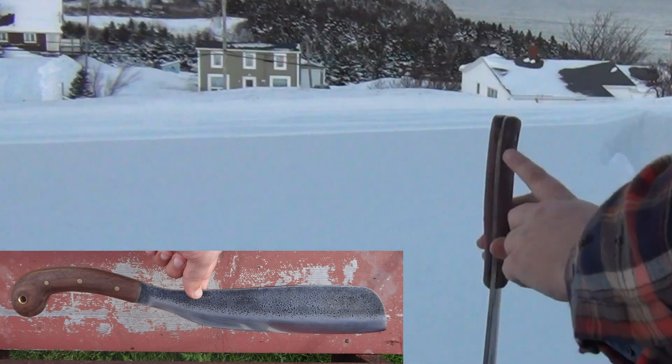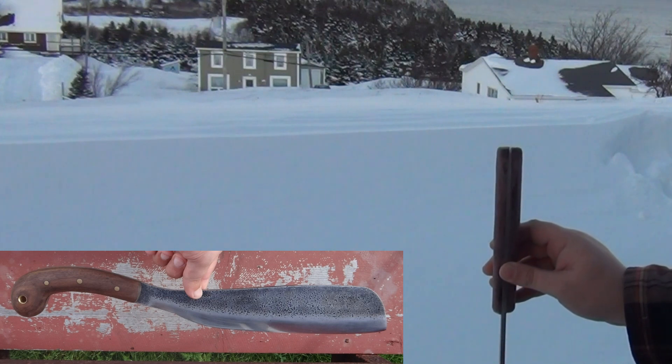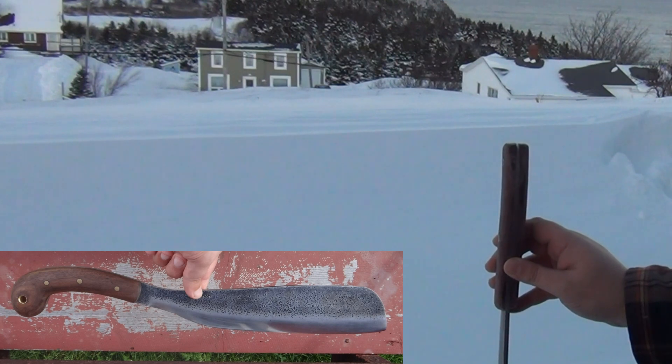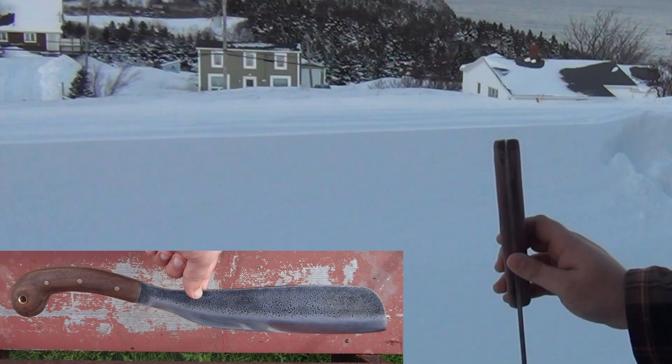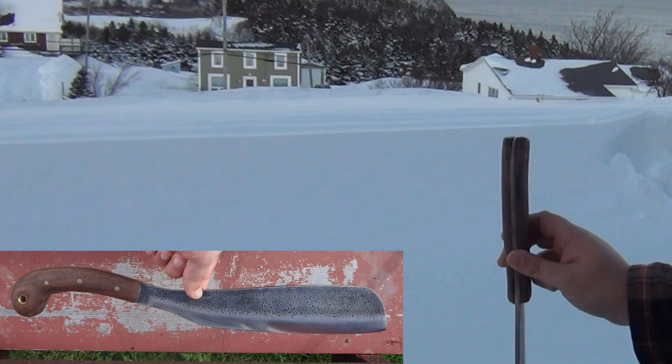I also did just a hint of tapering on the tang, mainly to get a feel for how difficult it was and gain some personal respect for all the makers I've been aggravating with requests for tapered and enclosed tangs. It's relatively difficult and relatively time-consuming to properly taper a tang, even on relatively easy-to-grind steels. I am going to fully taper this tang.